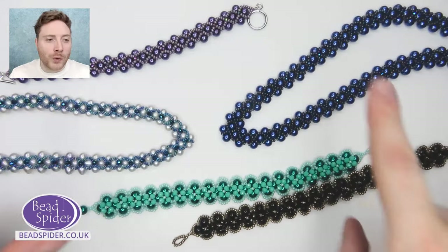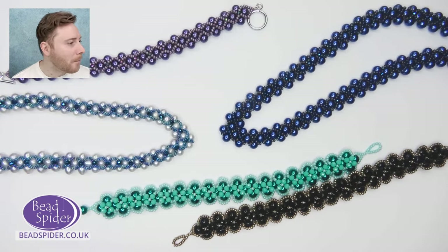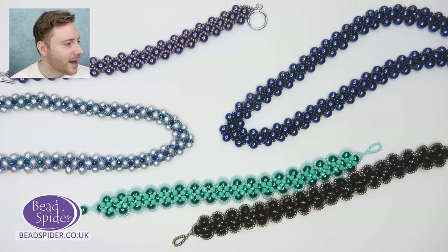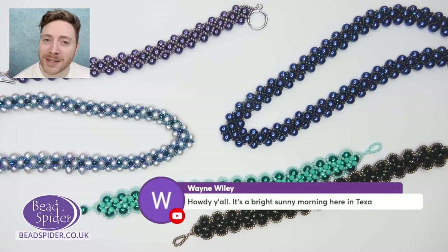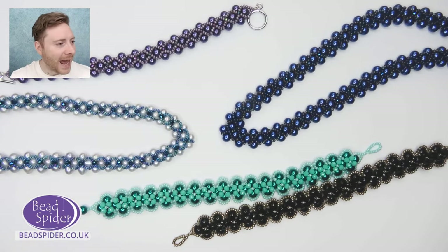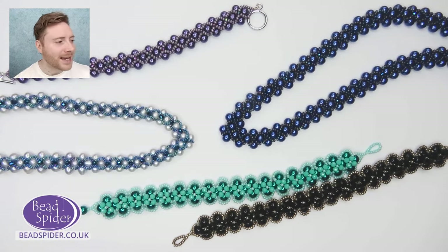I'm going to fuse all three of these together to show you lots of different things. We've got Monica, Karen from Trinidad and Tobago, Angelica, Kathy, Wayne, Jackie over on Facebook, Purple Penny, Heather in cloudy warm and wet Georgia, Alison, Kay, Bindi, Joan, Mary, and lots and lots of different people joining us today.